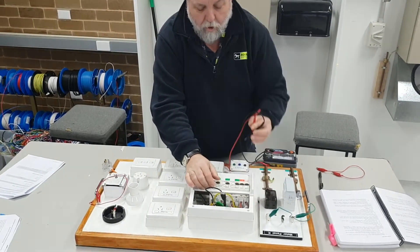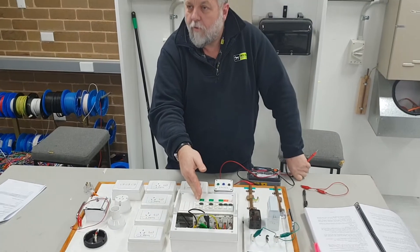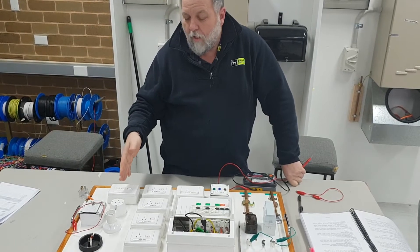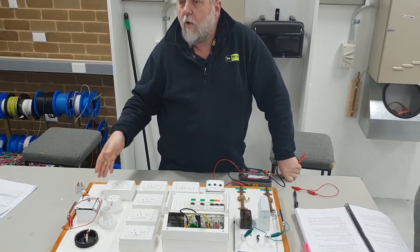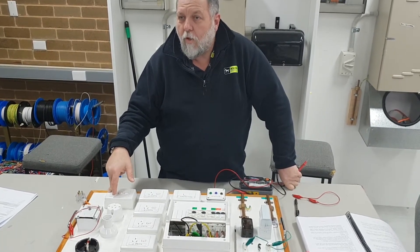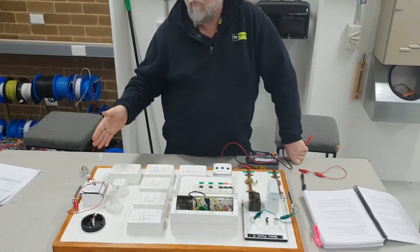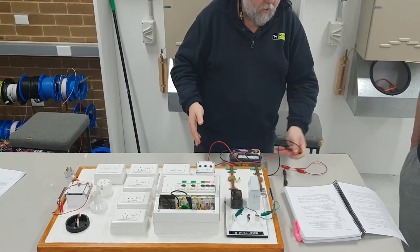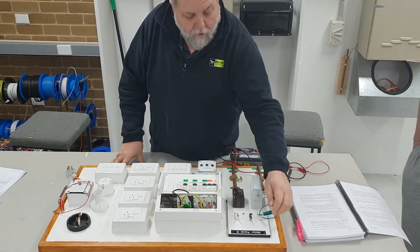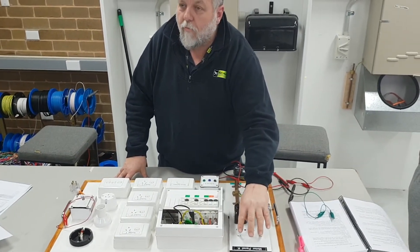Turning the lighting circuit off means I've automatically shortened the search to my lighting circuit. From there I would look at what light fittings are on and could have a short to earth or a low reading. So at least it's isolated down to the circuit and I can go from there. The next tests we're going to do are polarity of the mains - to make sure the active and neutral are on the correct terminals.